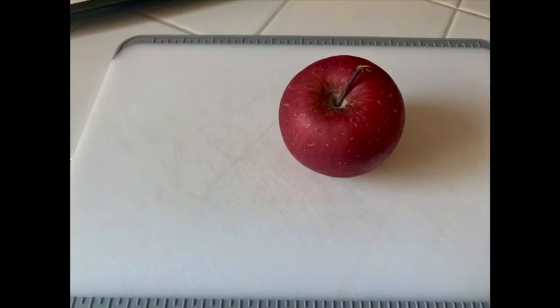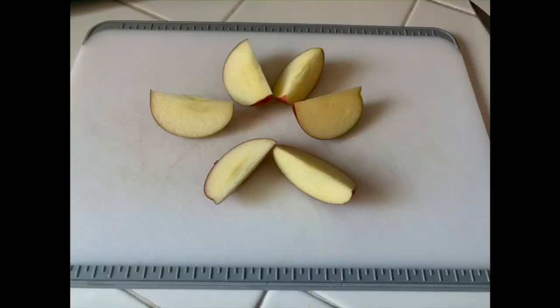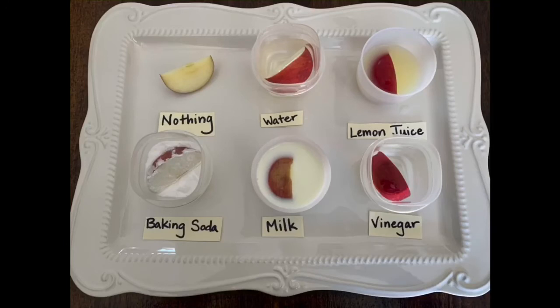Next we need a little tiny apple. Make sure to have an adult help you because this apple needs to be cut into six tiny pieces. Just for fun, this is my way of cutting an apple with a quick little snap of the finger, and we are ready to start. Place a piece of apple in each container making sure that the skin is fully covered. For the last piece of apple, make sure to put it under the nothing label. This is our control — the control will tell us how the apple ages naturally.